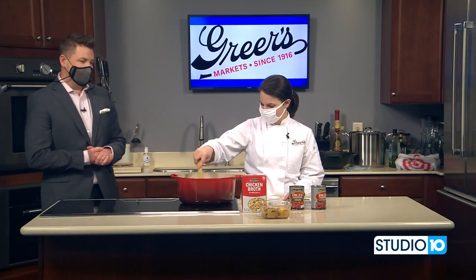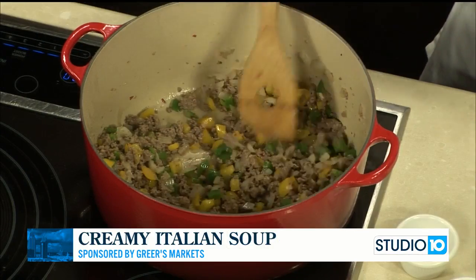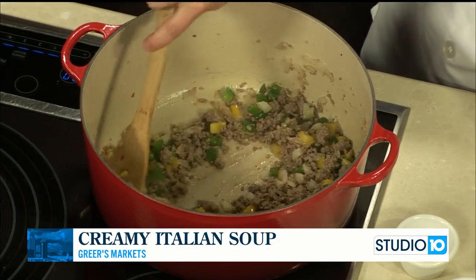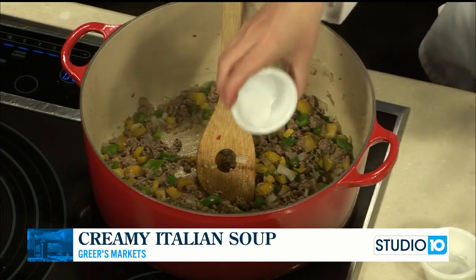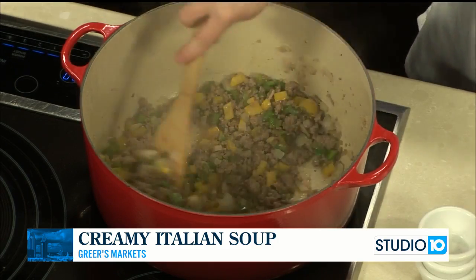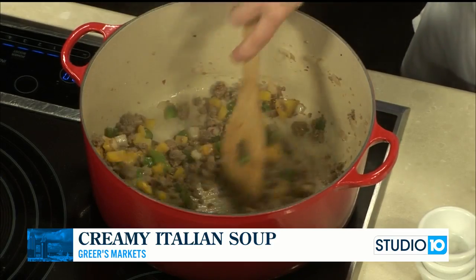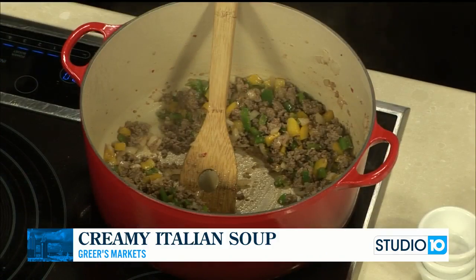Welcome back in the kitchen with Lucy from Greer's. This is smelling great in here right now. We're working on our creamy Italian soup. So we have in our big soup pot a pound of sausage, one onion, a green and a yellow bell pepper. This has been cooking for about five to eight minutes. Now we're going to add some spices — just a little bit of salt and pepper and some chipotle chili powder. We're going to add it in here to wake these spices up a little bit before we add all of our liquid. If you let your dried herbs and spices hit the heat, it just accentuates the flavors before you add everything else.